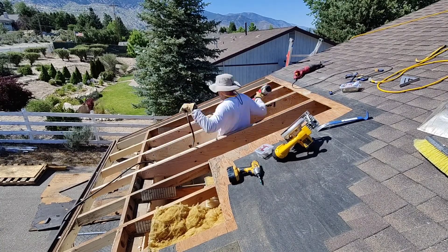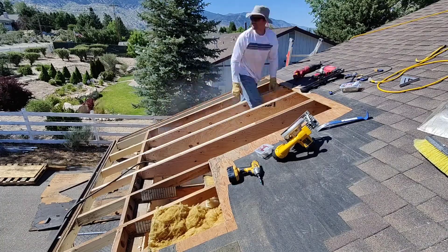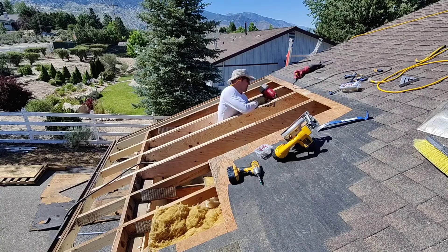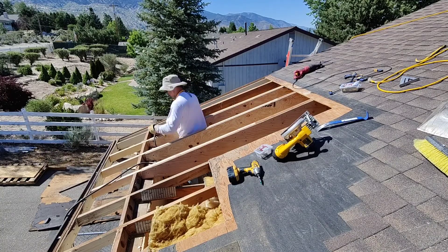These three trusses — these ends of those trusses — are most likely going to be stronger than the rest of the roof structure because plywood does wonders when it comes to shear strength.